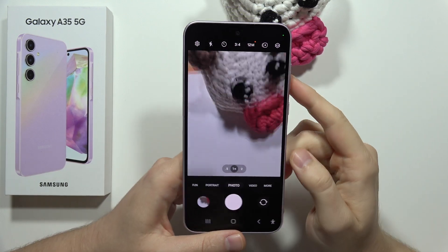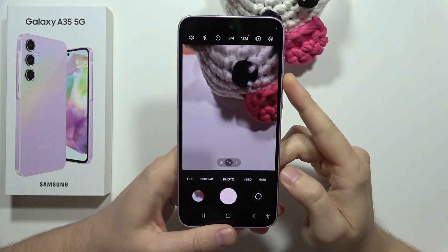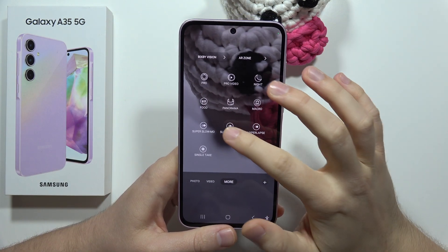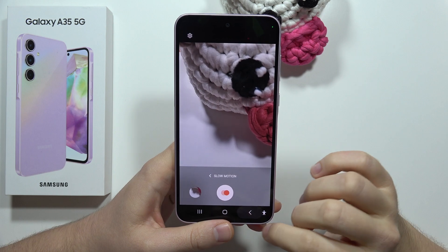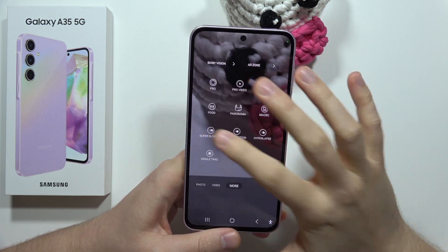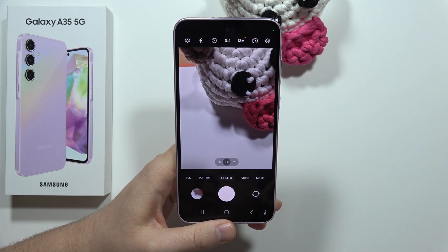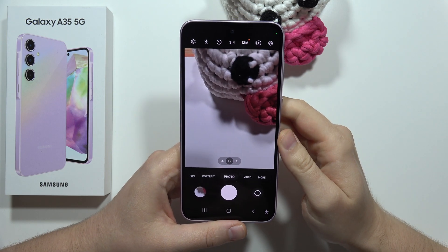If you wonder if there's a slow motion mode on the Samsung Galaxy A35 5G, let me quickly check. When you go to the more modes, we can actually find the slow motion and the super slow motion modes. So we can easily record this kind of video on this smartphone, and that's all for this video.